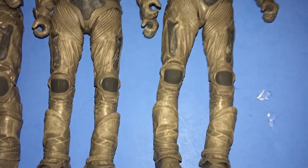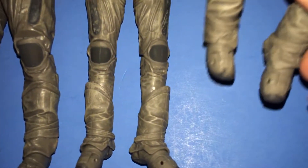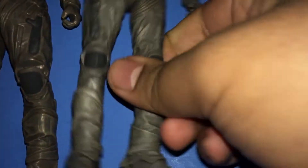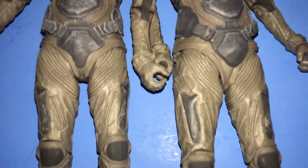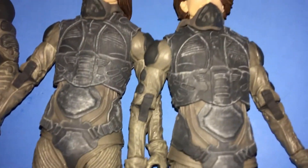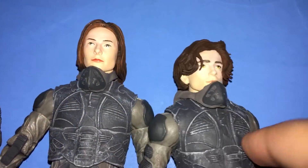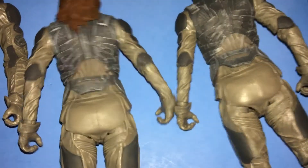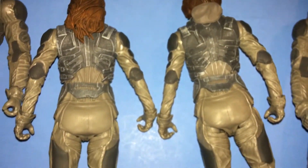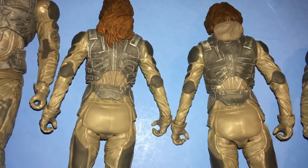It's a possibility because there are a lot of similarities between Paul and Lady Jessica, such as the feet — the feet look pretty similar. But this piece here is different from this piece here, so maybe these outer chest pieces are different. These back pieces are also different, so maybe they are different figures. I don't know — you be the judge.